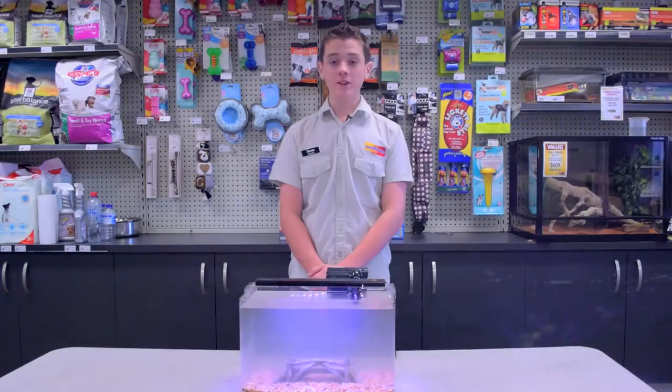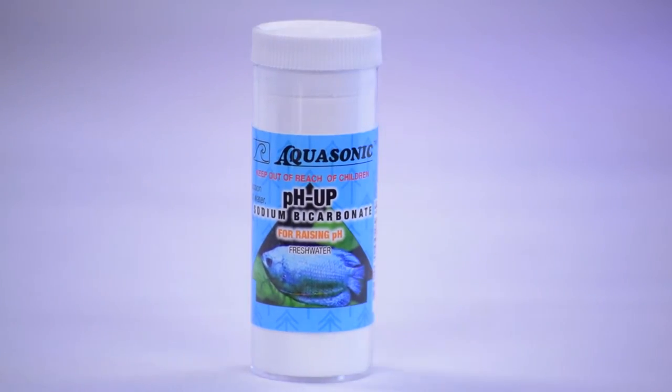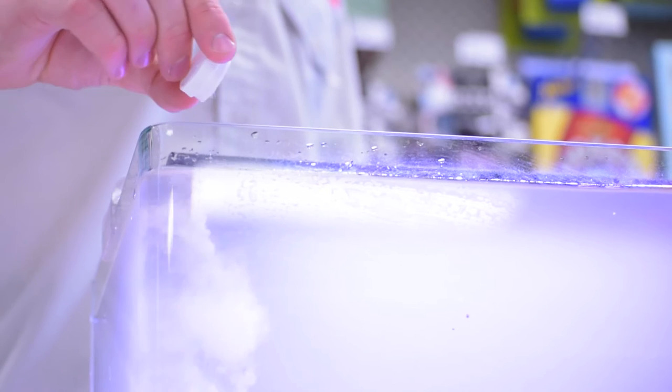As I have just tested my pH, my pH is a little bit too high, but thankfully the Aquasonic test kits include adjusters so I can simply add a bit of pH down and now my water is ready for fish.